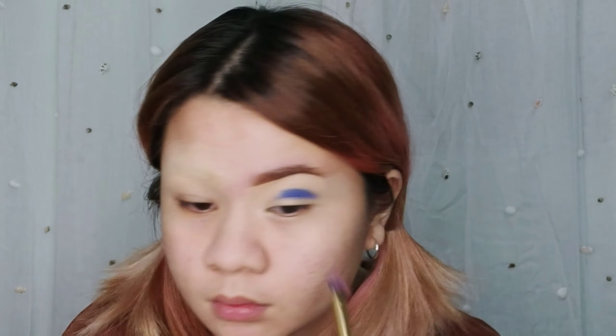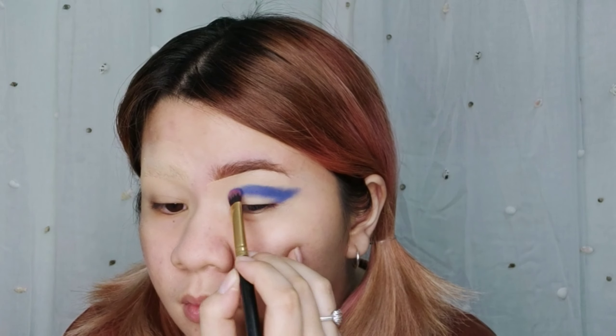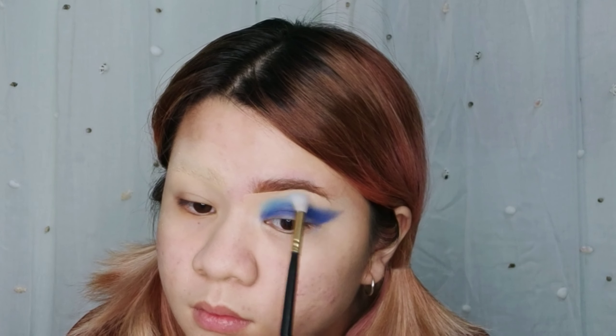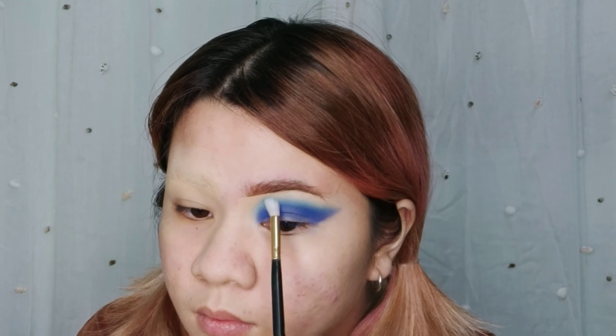The keyword is tap — don't blend it just yet. I'm going for the winged shape. Then, using this light blue, I will blend it out with a tapered blending brush.